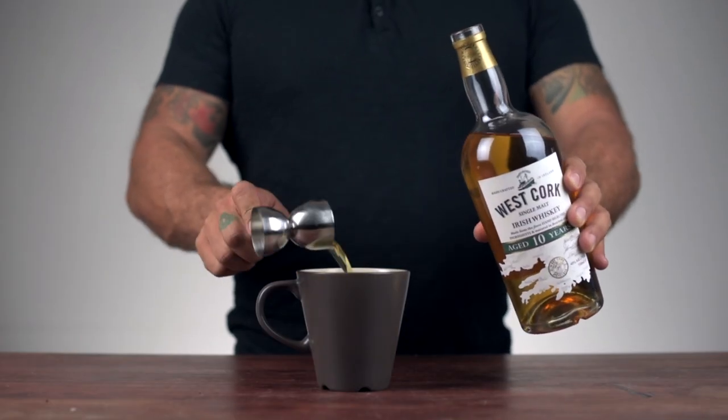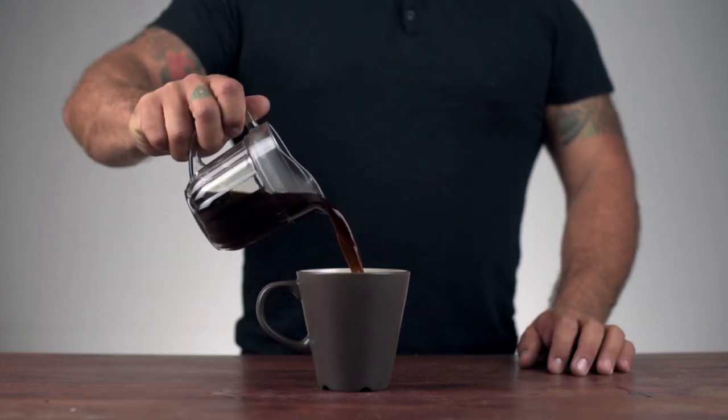Now it's time to assemble. Add whiskey to your glass. Drop in two cubes of sugar. And add your coffee, but leave some room for cream.